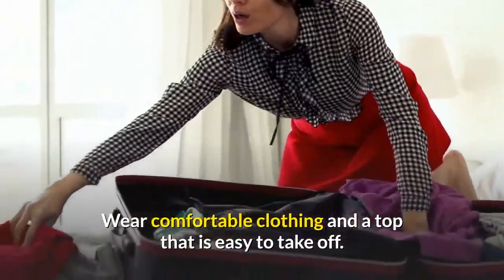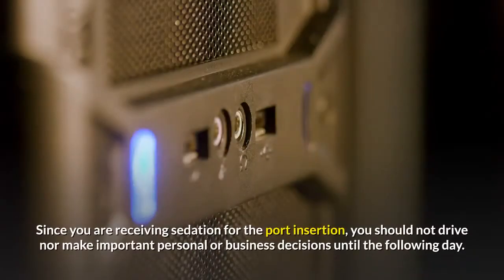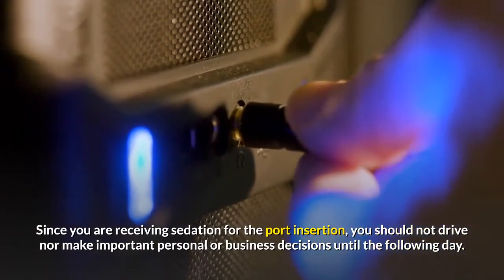Wear comfortable clothing and a top that is easy to take off. Again, you must have someone with you to drive you home after the procedure. Since you are receiving sedation for the port insertion, you should not drive nor make important personal or business decisions until the following day.